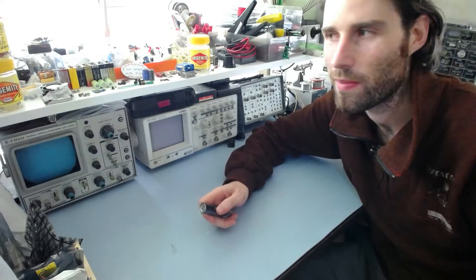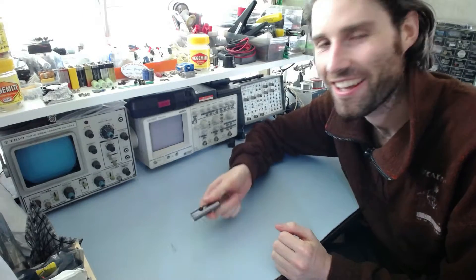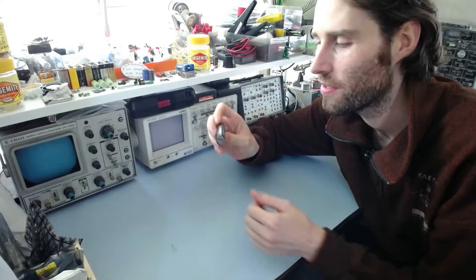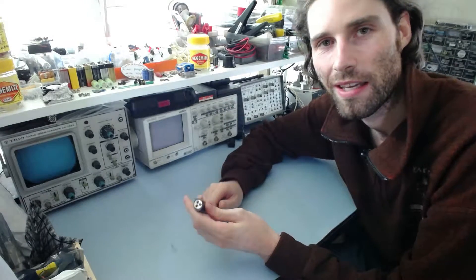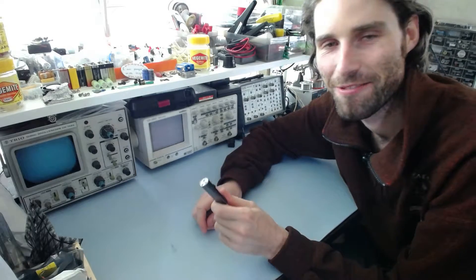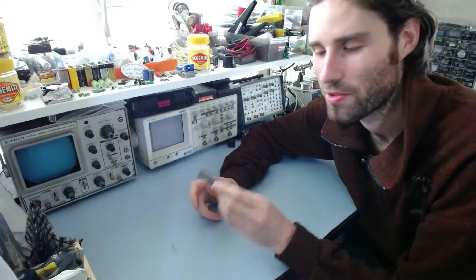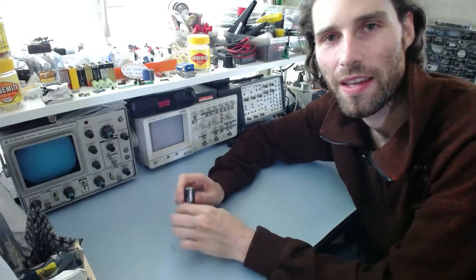Good afternoon and welcome back to my messy workbench. Today I've got a little LED torch that I'm going to look at and try to repair or do something useful with. I got this from my dentist — that's not as weird as it sounds. He likes to give out free promotional things with his business name and everything on them.